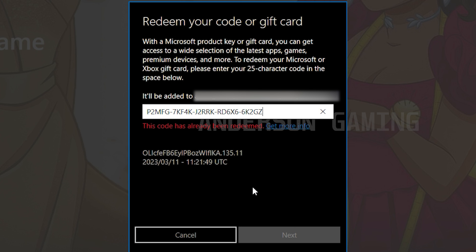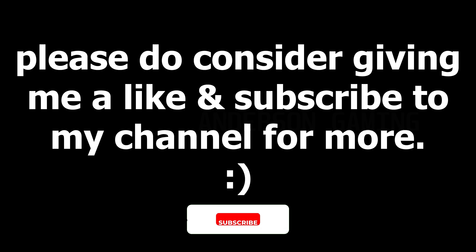Before we proceed any further, since you've watched this far into the video please consider giving this video a thumbs up and subscribing to my channel for more similar content. Now back to the video.